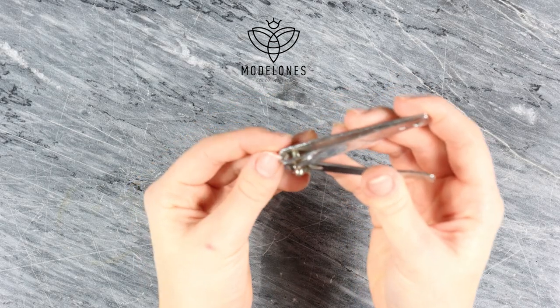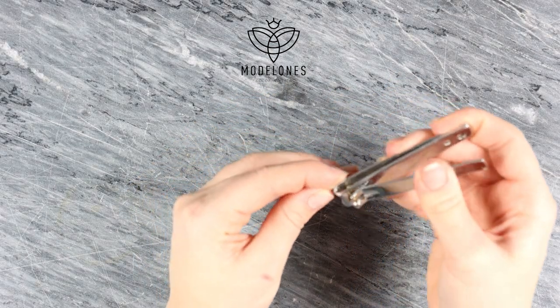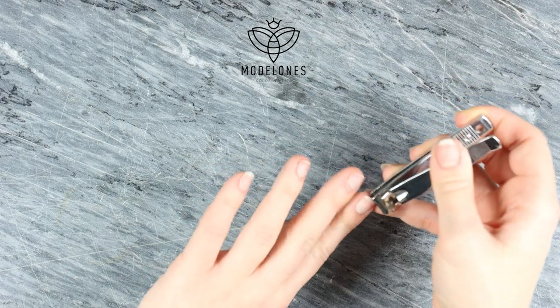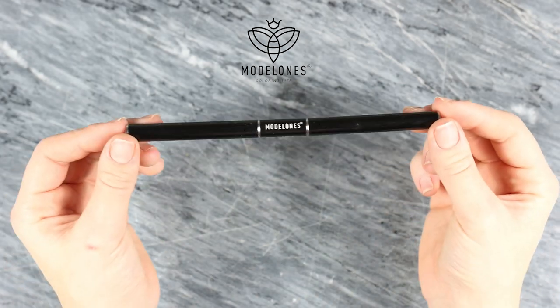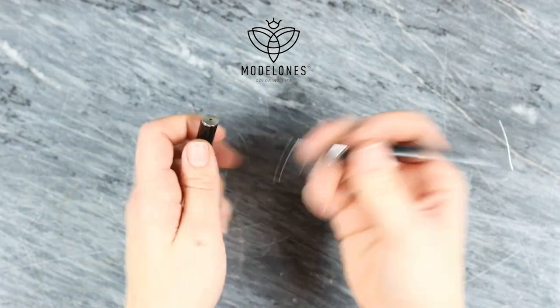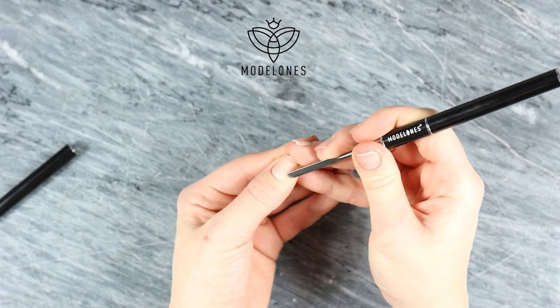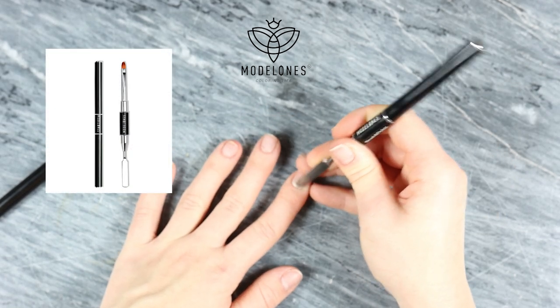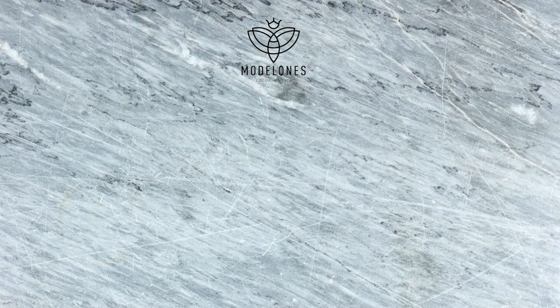The second step is to cut your nails. This step is important because if you don't do it you have the risk that the gel nail will lift and fall off. I'm using this tool to just gently push my cuticles downwards, because this will also make your gel lift if you don't do this correctly.